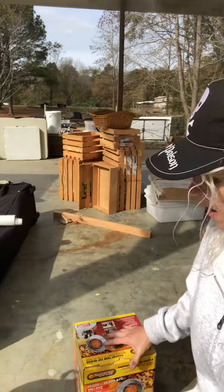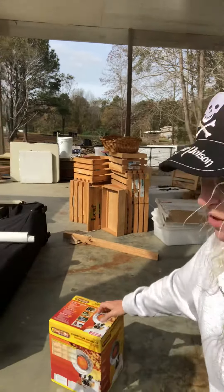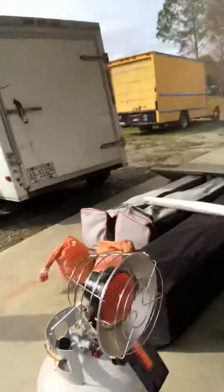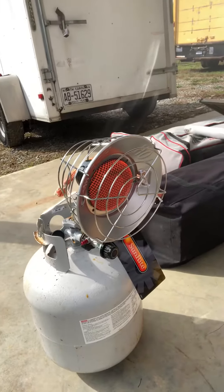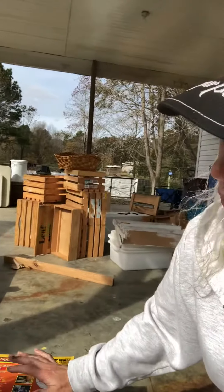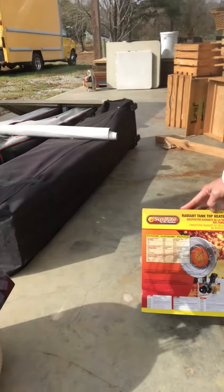Hello guys, I wanted to talk to you today about the Sunrite by Mr. Heater, 10,000 to 15,000 BTUs. We bought this yesterday at Northern Tool when we took my aunt somewhere she needed to go. We had one of the little Mr. Heaters that used the Coleman propane and we just felt like it was such a waste — every time we were putting new cylinders in. It seems like a big waste; every weekend I was going out to buy more cylinders. So I decided we would get one of these for the market.